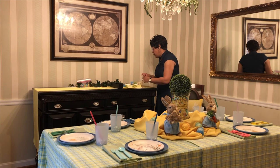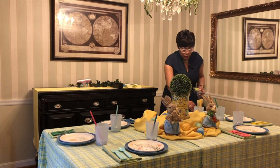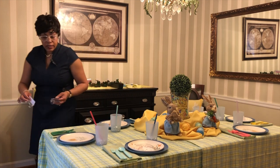I personalized the place cards — just as an added touch. I think any kid would like to see their name on the place setting.